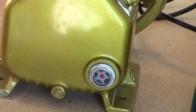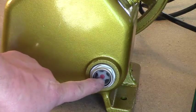That's a glass for the oil level. When you put oil in it, you'll level it up with that red dot right there.